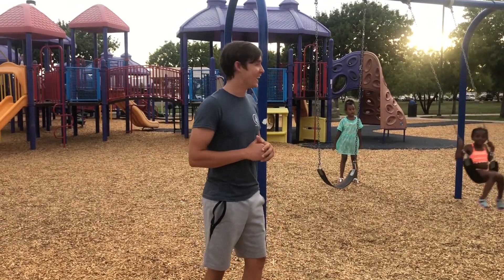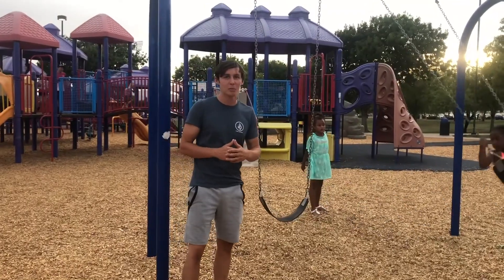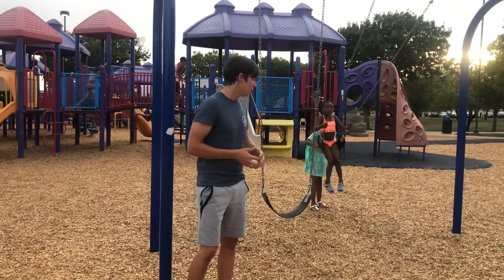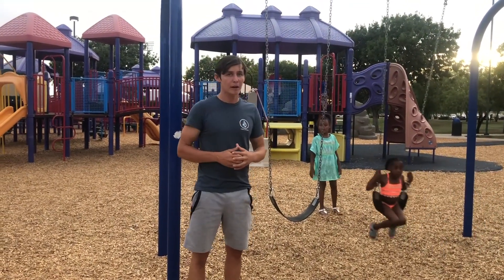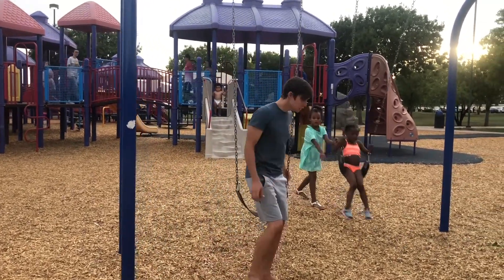Let's dive right into the video. You don't even have to do a full backflip — it's pretty much just like a half backflip, or not even that, more like a quarter backflip. And what you want to do is just start swinging.